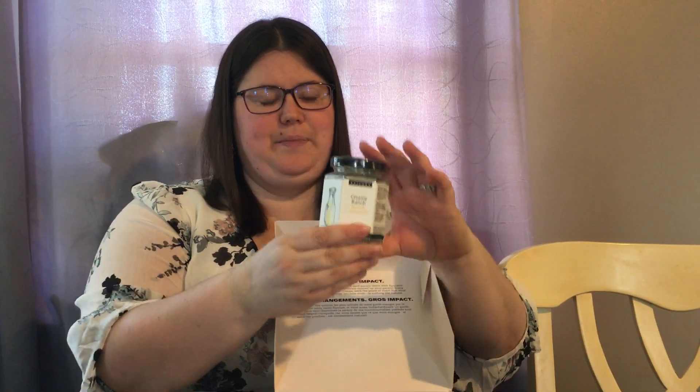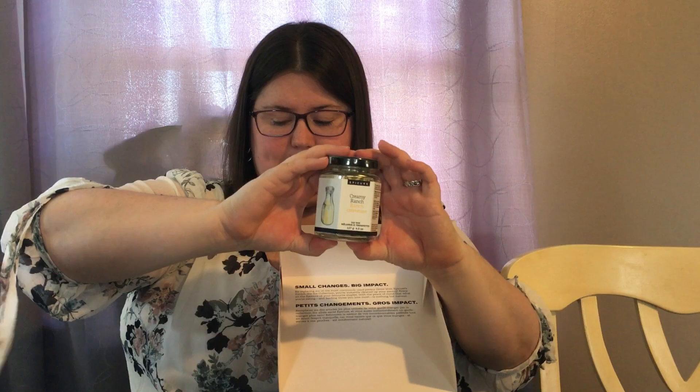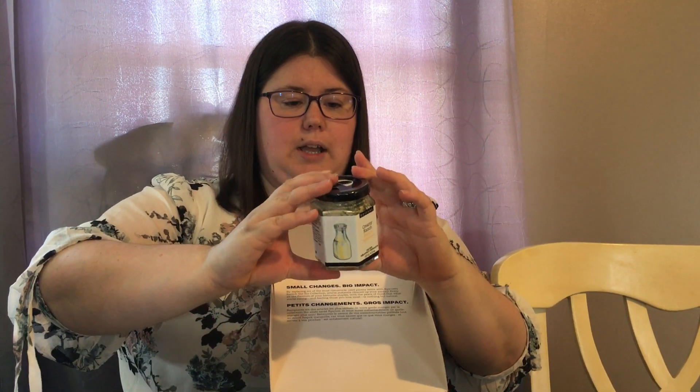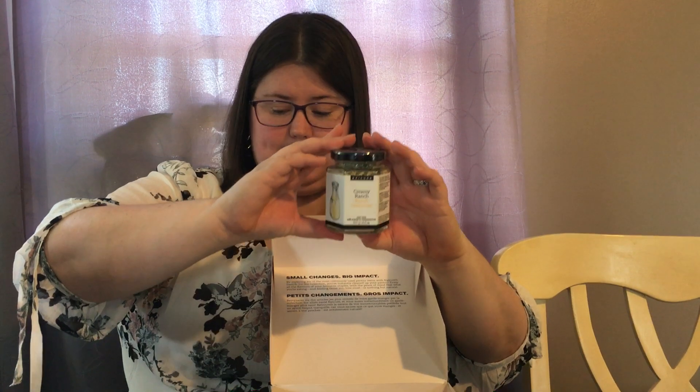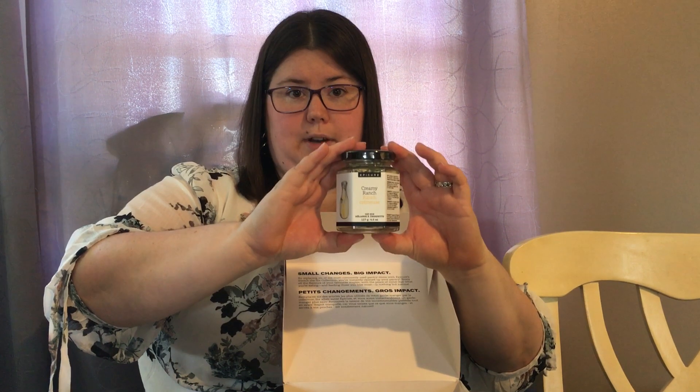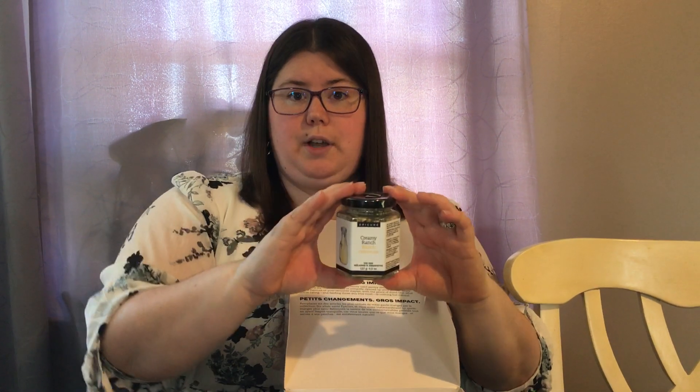The Creamy Ranch — most people have a bottle of ranch somewhere in their cupboard or in their fridge. This Creamy Ranch dip mix — it says dip, but you can make dressing and things with it as well, or vinaigrette. It's MSG free. All of our products are MSG free, gluten free, peanut free, and artificial colorings and flavoring free.